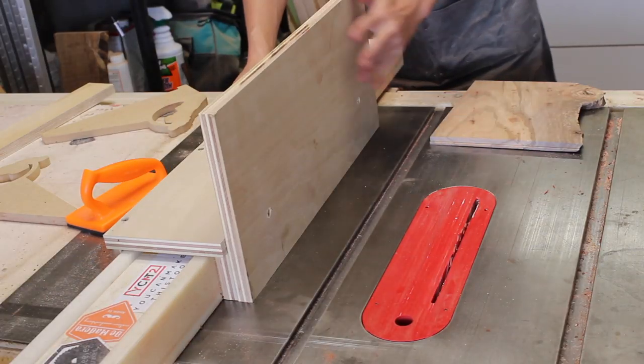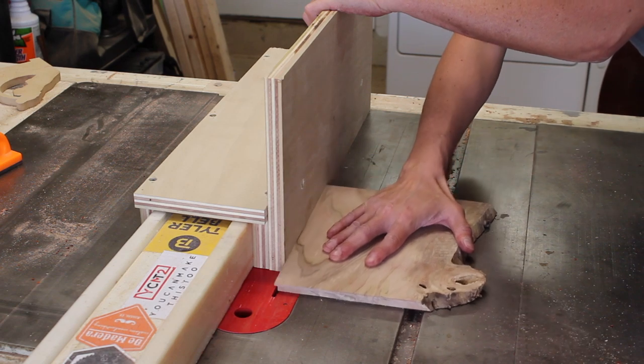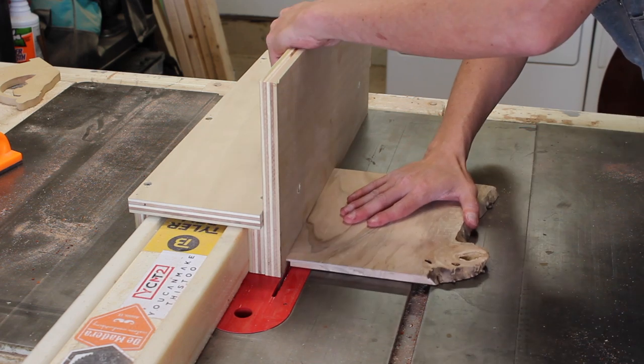Since I couldn't run the live edge against my fence, I used my bevel jig as a sacrificial fence so that I could rabbet the opposing side. I then bumped the fence out another blade kerf or so to make sure I had a strong enough tongue to set into the dado.